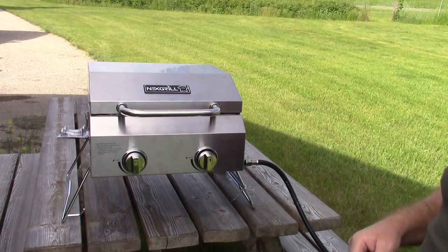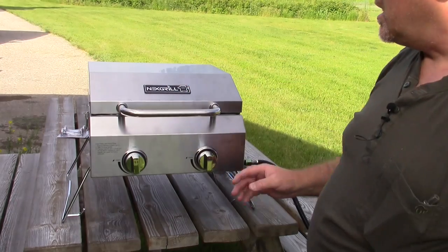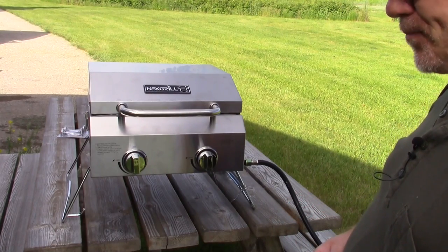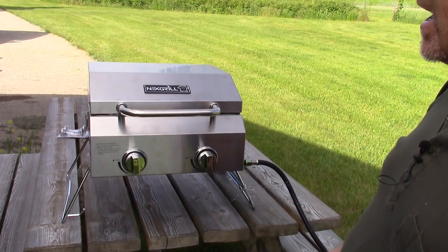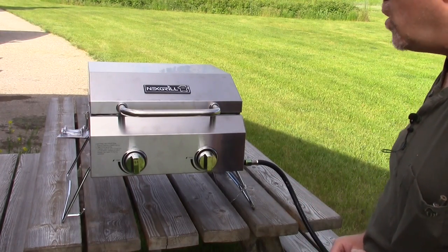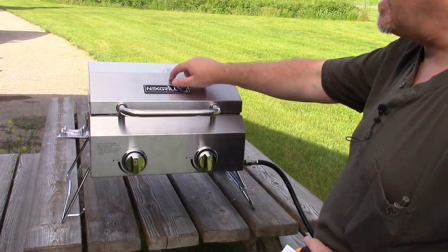It might have been nice if they'd put one in here. There are a lot of competing models, but not at this price tag. There's one from Weber I've seen in some home improvement box stores that's a little bit bigger than this unit, and that thing's half again as much money. There's one from Coleman that is a nice unit about this size, also about half again as much money. This sells for around a hundred dollars, and I think you're getting a whole lot of nice grill for a hundred bucks — even without that thermometer.